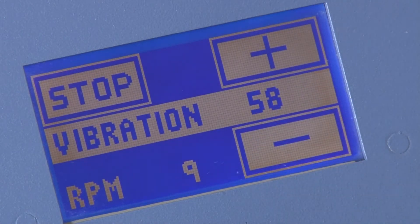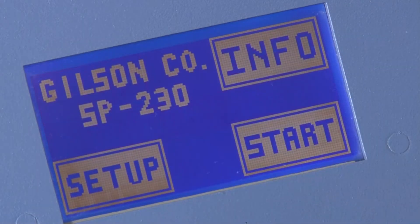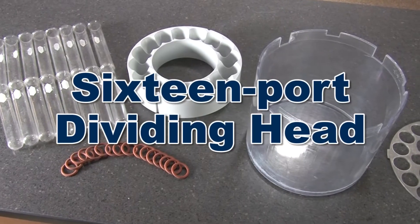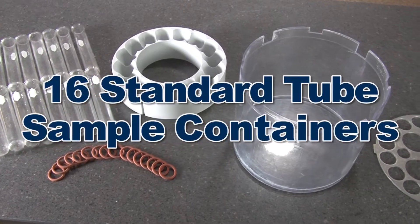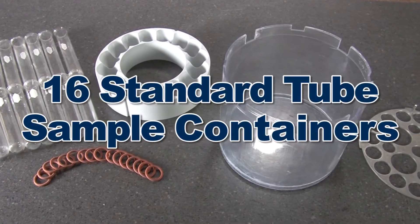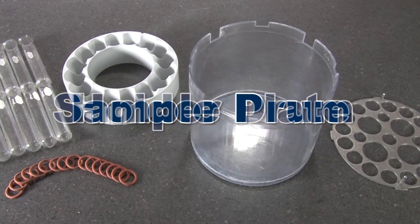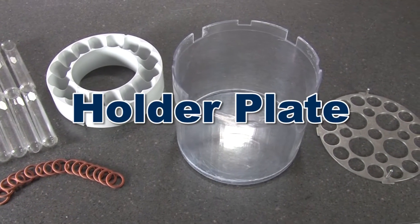When the unit is not in operation, a sleep mode is actuated to conserve power. The SP230 comes with a 16-port dividing head, a set of 16 60-milliliter standard tube sample containers, a sample drum to contain the vessels, and a holder plate for positioning the vessels within the drum.